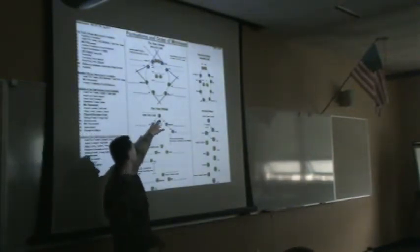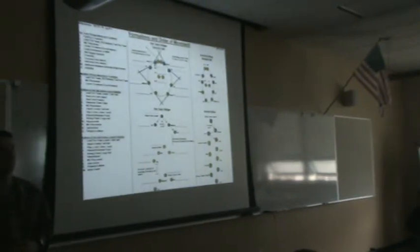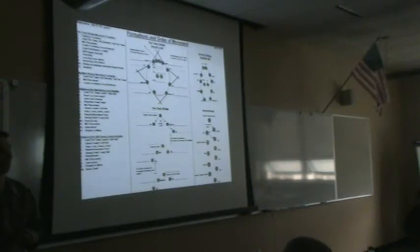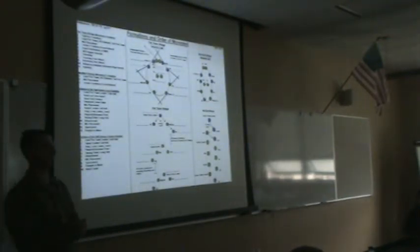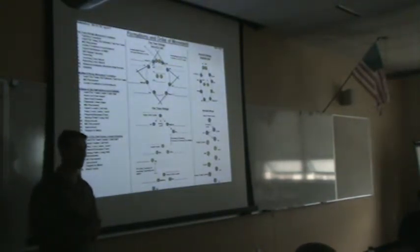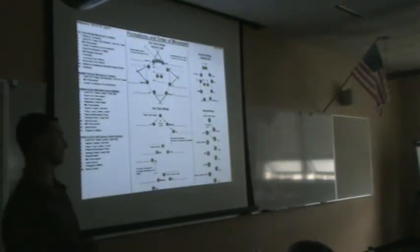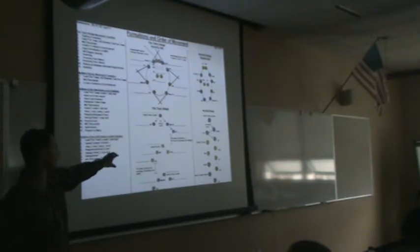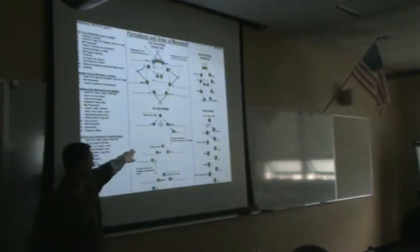Starting with the lead fire team — standing at the apex is the alpha team leader. His three primary duties are route planning and route selection, land navigation on the ground, and frontal security. To the left and rear at a 45-degree angle approximately 10 meters is the automatic rifleman. To the right and rear at 45 degrees at 10 meters is the rifleman, who performs the secondary duty of compass man. To the right rear of him is the grenadier — that makes up your alpha team.